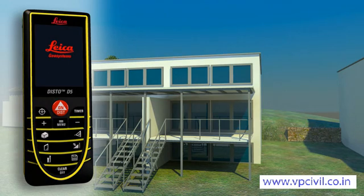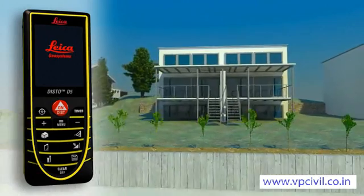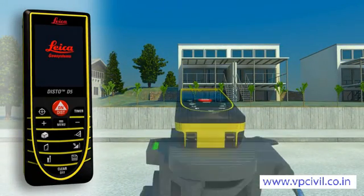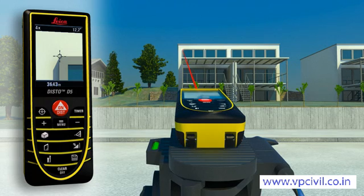Using the digital point finder and high resolution color display, you can aim at far-off objects easily and precisely. The device gives you three different levels of zoom, making precise measurement of long distances simple, quick and accurate, even in bright sunlight.